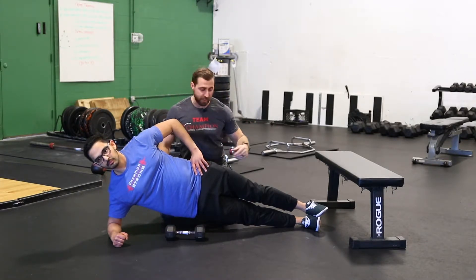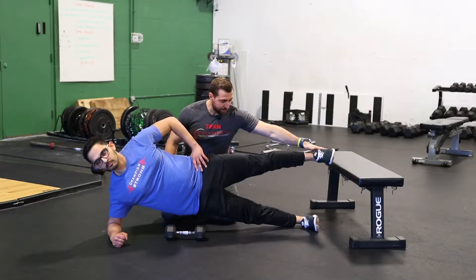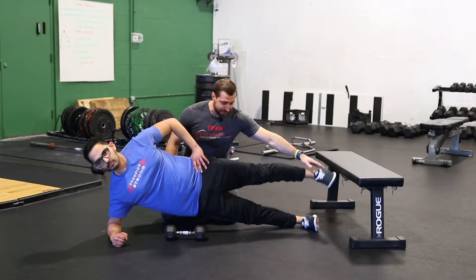The first thing I like to do if you want to make this more challenging is go ahead and lift this leg and hold — a little more challenge for the hips. You can put this back down again.